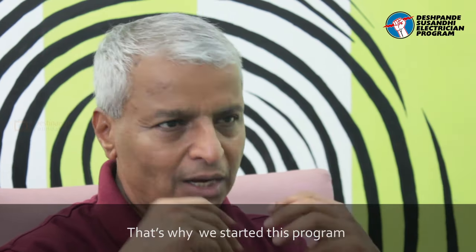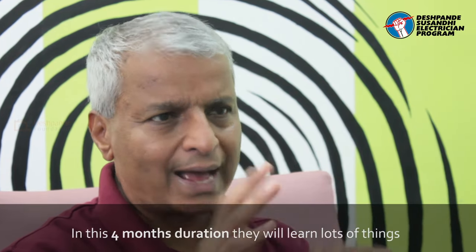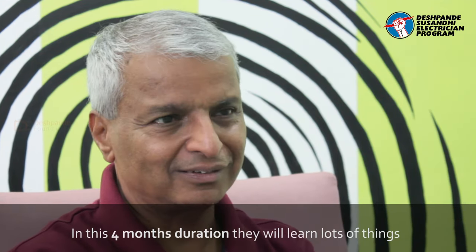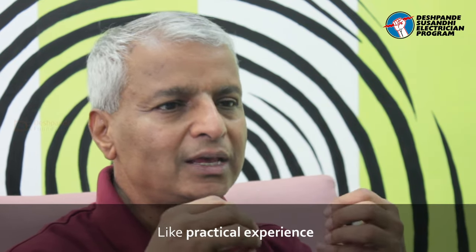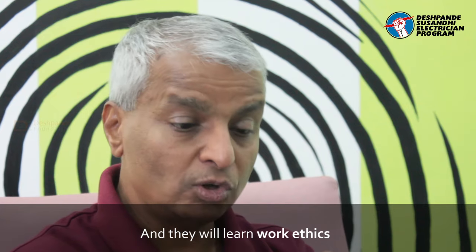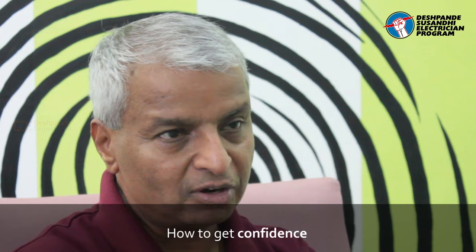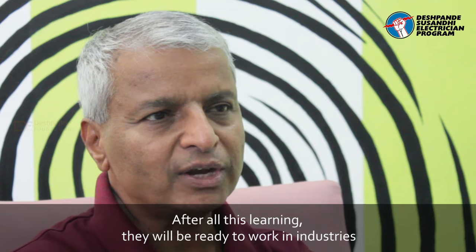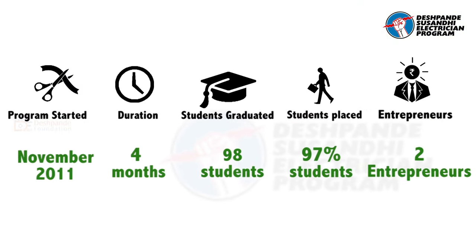What we want to do is to start this program, where people will be able to gain practical experience. The goal is to create a program where they can communicate, be confident, have practical skills, and be ready for the industry.